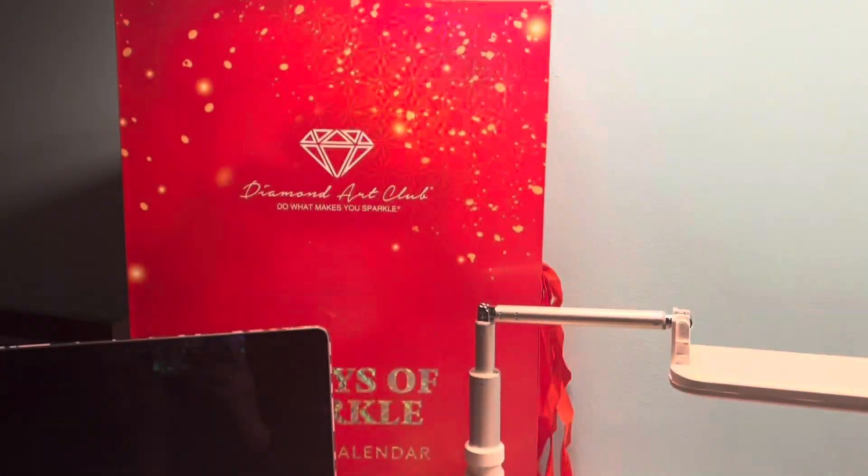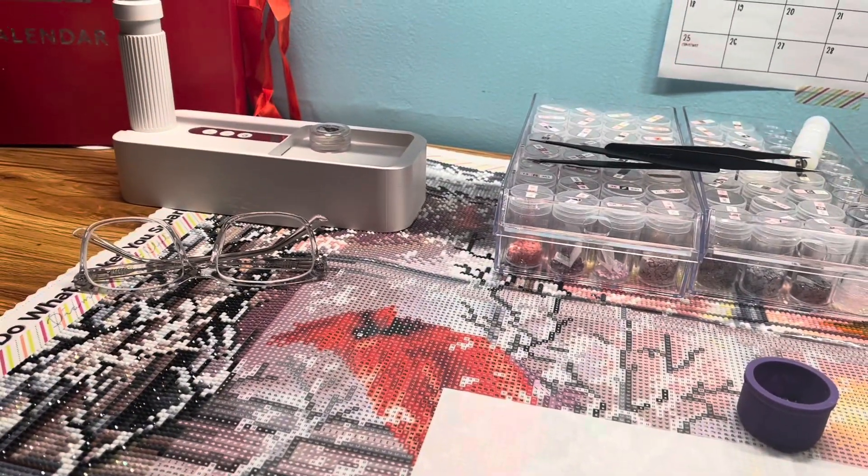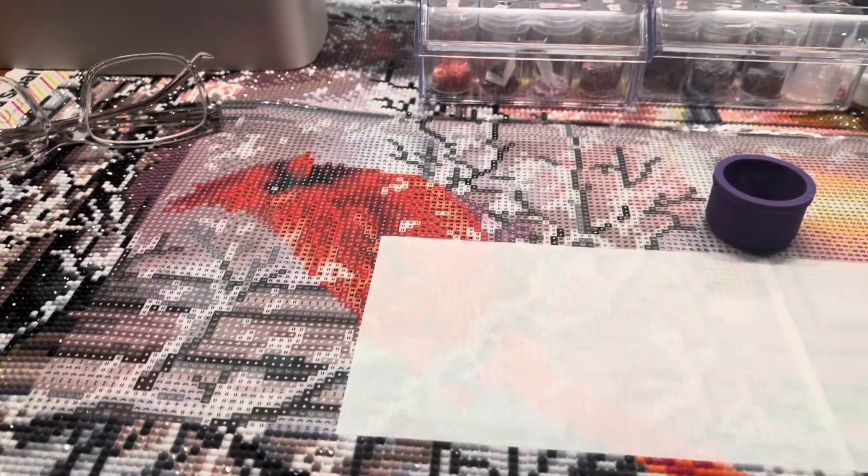I'm not ready to do the advent calendar yet so we'll do that after I get off work. I will check in with you later — bye!